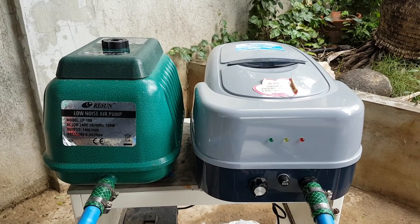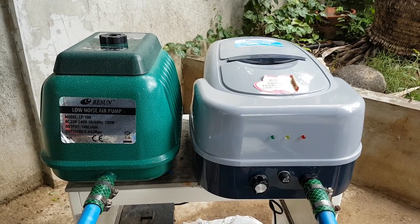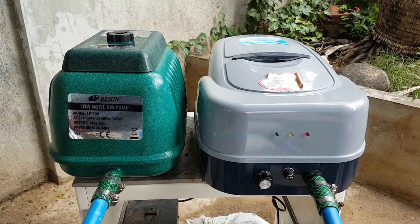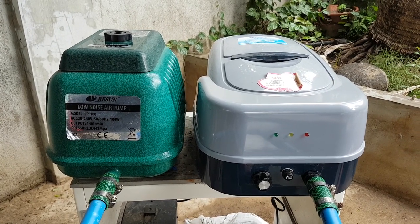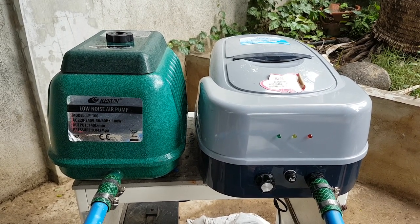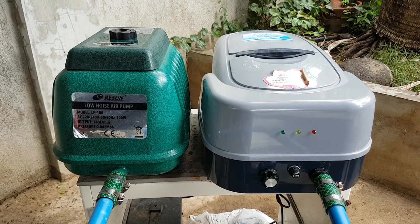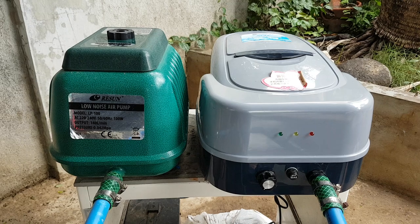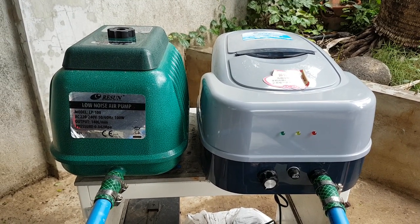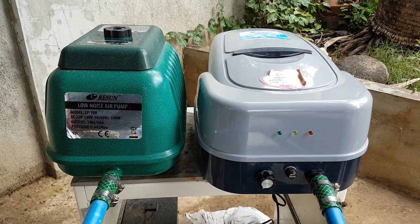Hello fellow koi keepers. I'm going to show you my pond aeration. I have two of them: on the left is the Resun LP 100, the green one, which runs on AC power at 100 watts. On the right side is the Resun ACD 130, which runs on AC power but also has a backup battery that claims it can run up to eight hours.